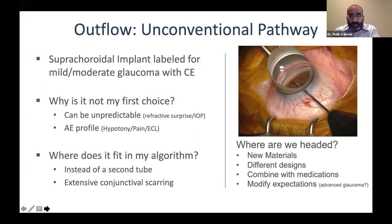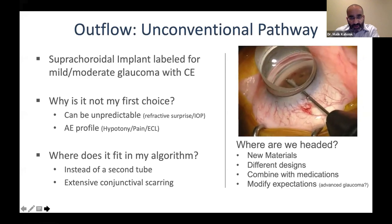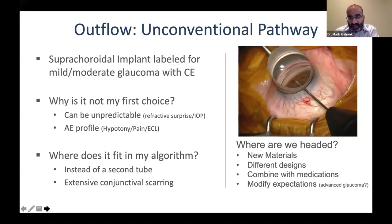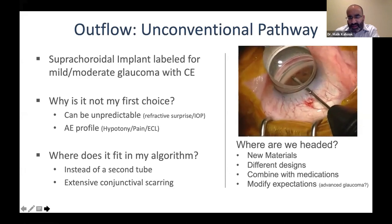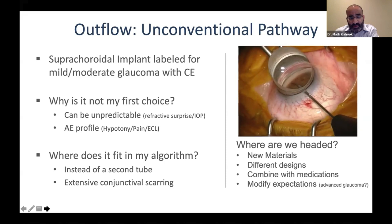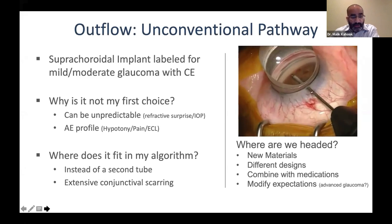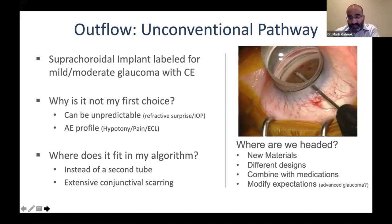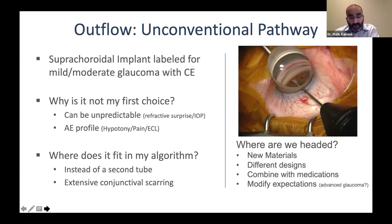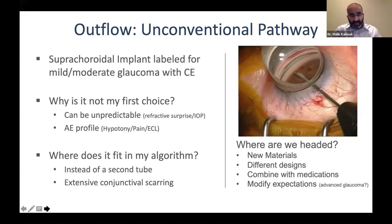For the unconventional pathway, there are suprachoroidal implants — this was never my first choice due to the unpredictable nature of IOP lowering, a higher adverse event profile including hypotony, patient-reported pain, and endothelial cell loss. These issues ultimately led to the only device on the market, the CyPass implant, being pulled, with further studies underway to improve the adverse event profile. Where it fits in my algorithm: I would consider it instead of a second tube in patients with extensive scarring, but we'll have to wait and see with new materials and different designs.